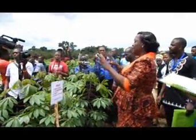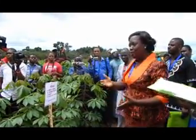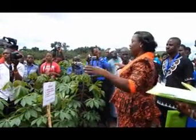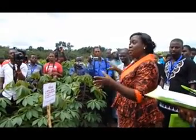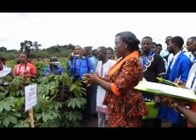The cassava was planted according to the layout sent to us by Dr. Okechuku, where the cassava has been randomly allocated to each plot, and we planted accordingly.